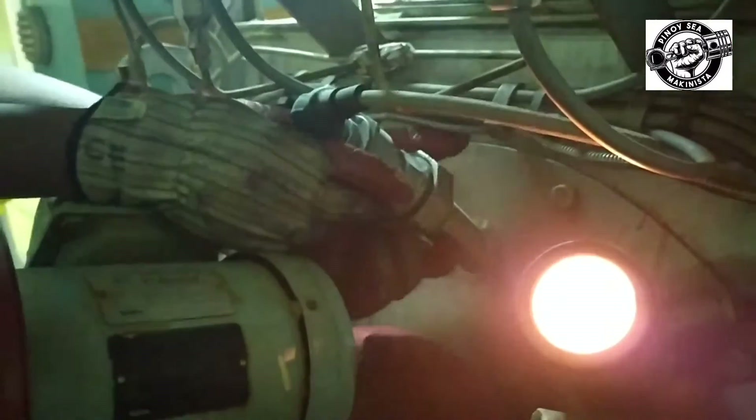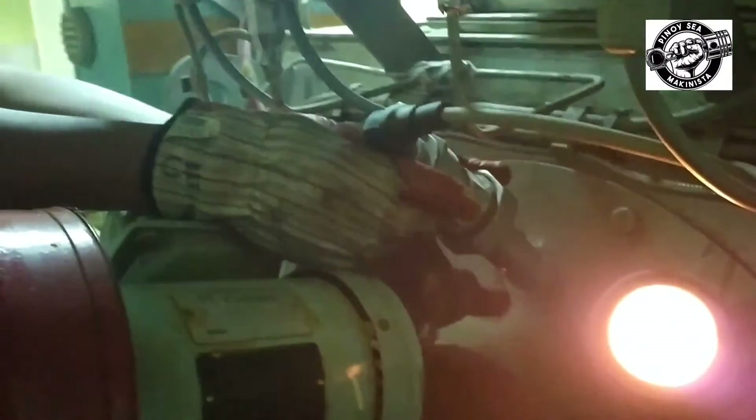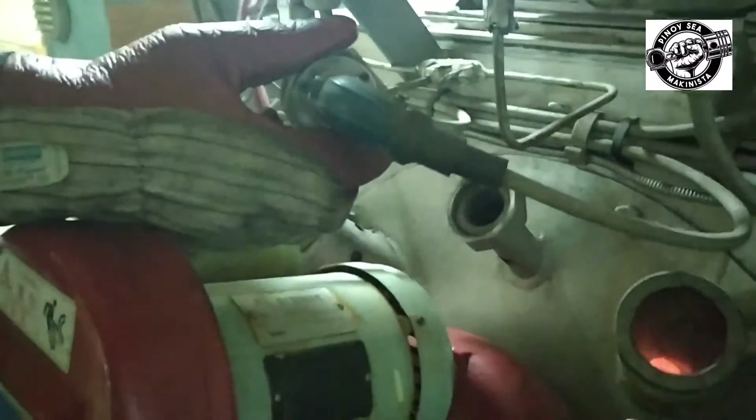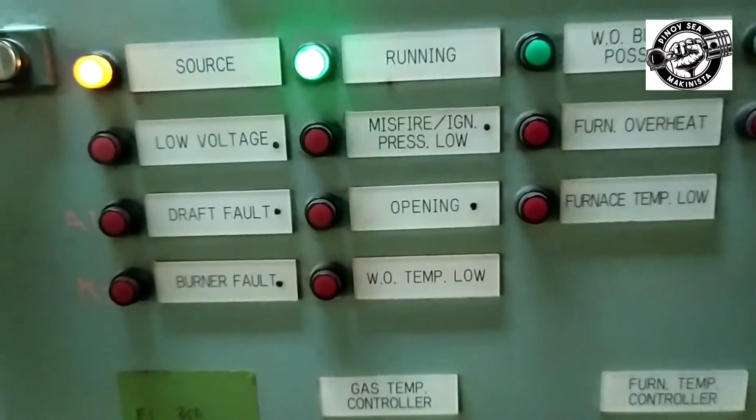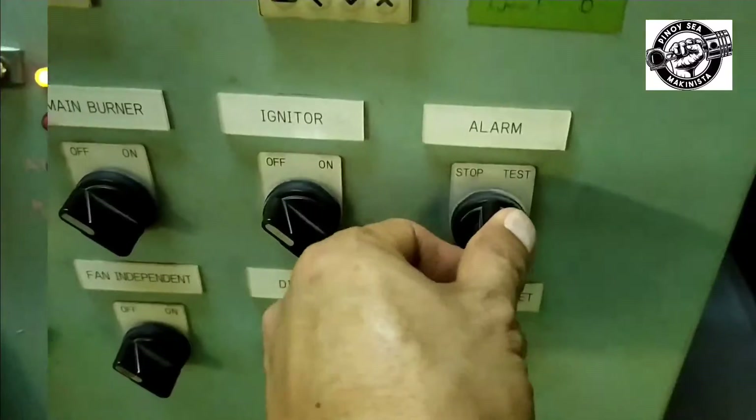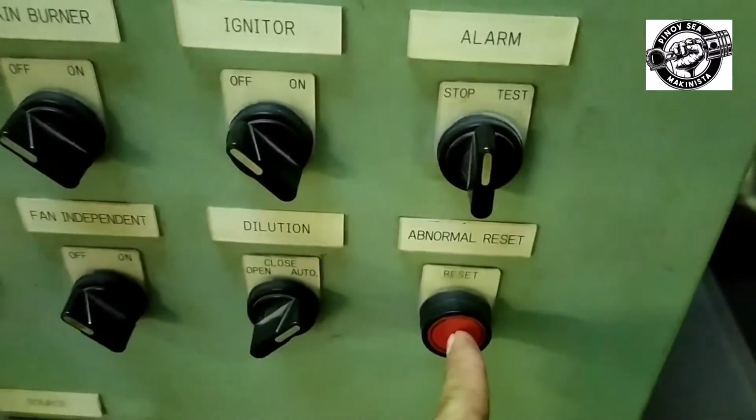To test the flame failure alarm, disconnect the flame sensor or flame eye during operation. The flame will stop and the alarm will sound. To reset, put back the flame eye, stop the alarm, and push the reset button.